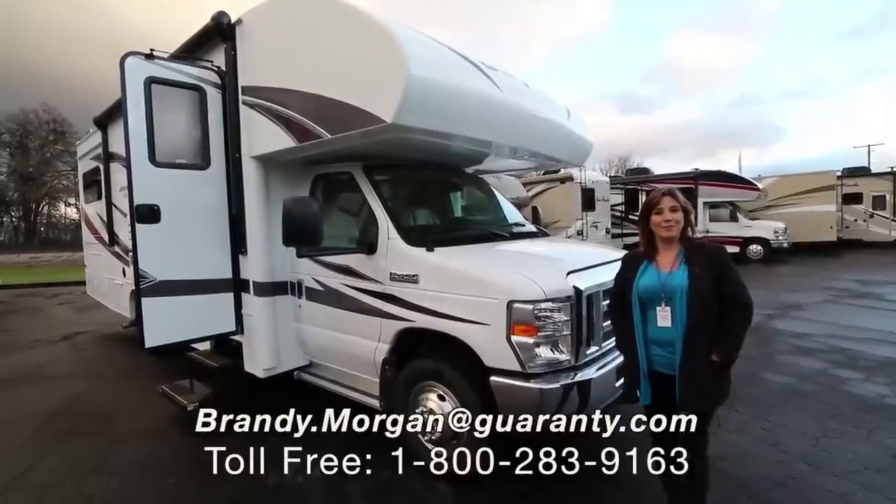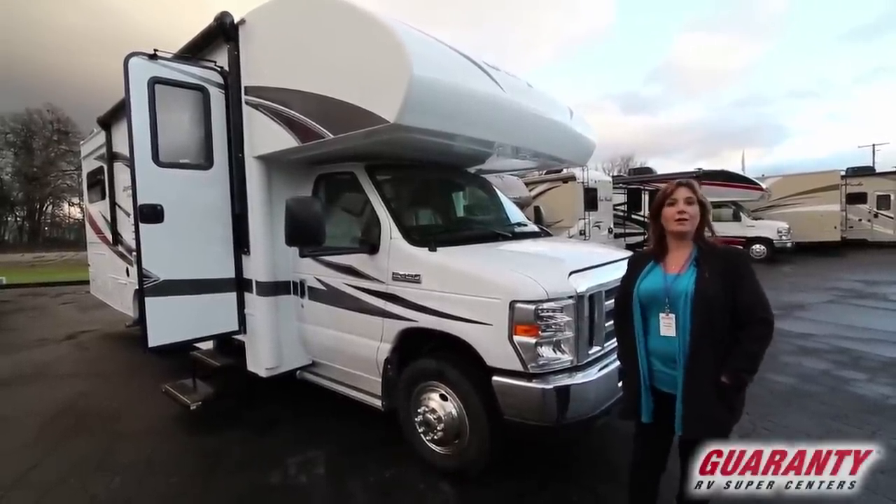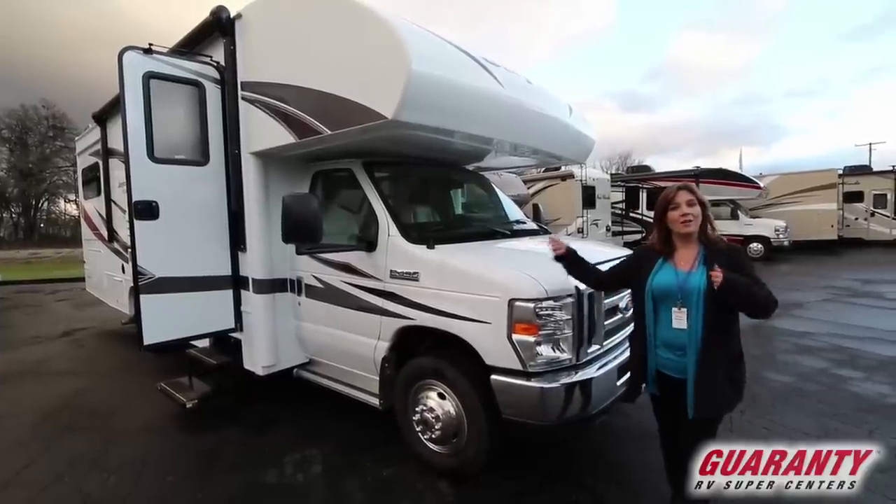Welcome back to Guaranty RV Supercenter. My name's Brandi and today I'm going to be showing you the Jayco Redhawk 26 XD. Come on inside, let's take a look.